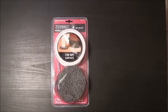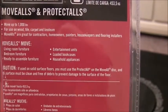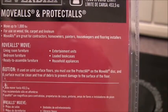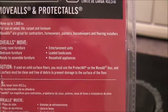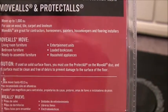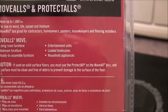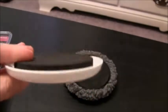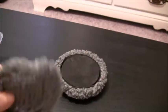We're going to put them to the test right now and find out if they work. Here's the back of the package — as you can see it's for wood, tile, carpet, and linoleum. It moves entertainment units, that's good, and loaded bookcases, that's good — I'm going to have to do that.